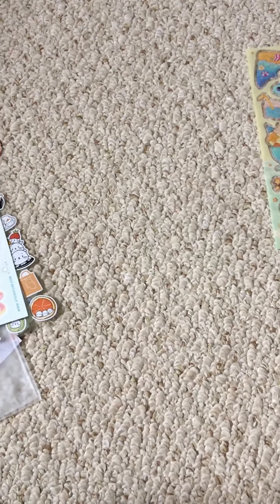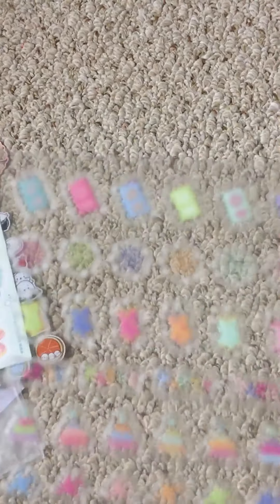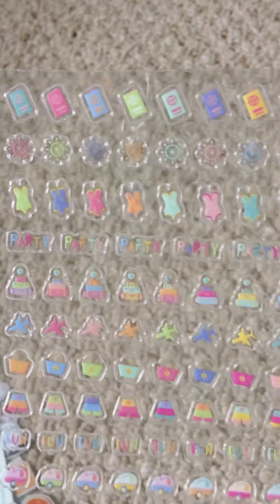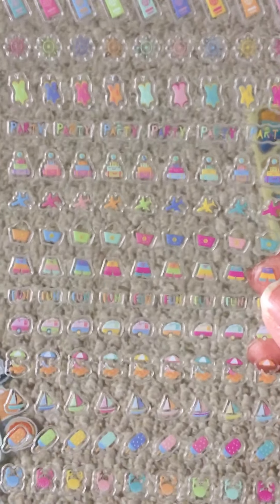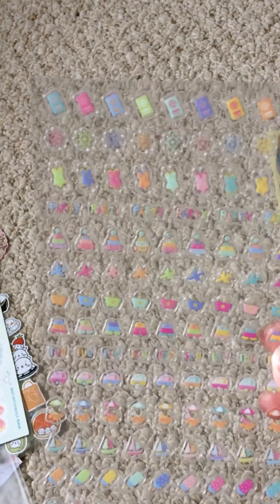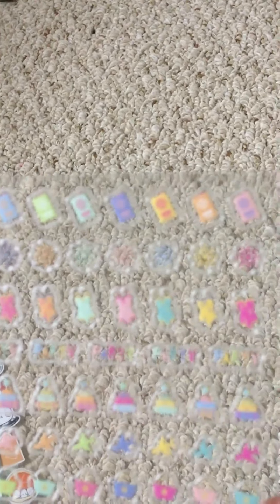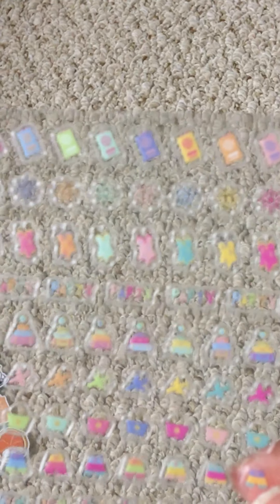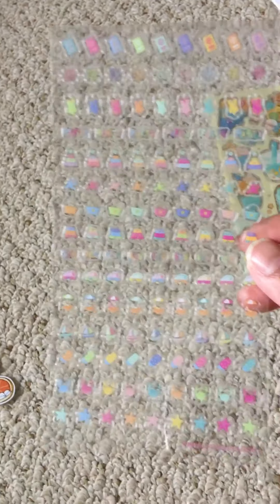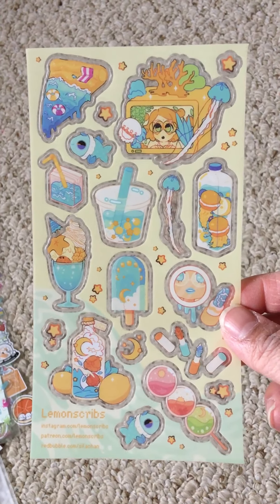Oh, I'm holding this upside down, sorry. So I'm not too sure what those top things are supposed to be. It says party, party, party — so this is like a party theme, I guess. Sailboats. It looks like a pamphlet, I'm guessing. And then this is the last sheet right here. Super cute stickers for this month. And that was it, you guys.